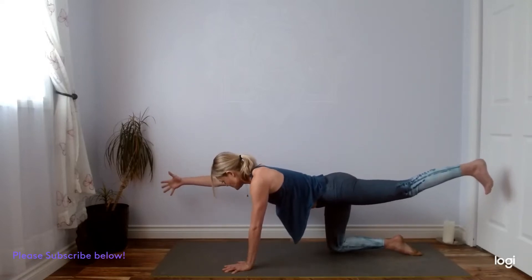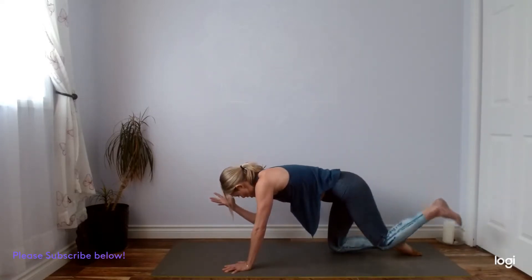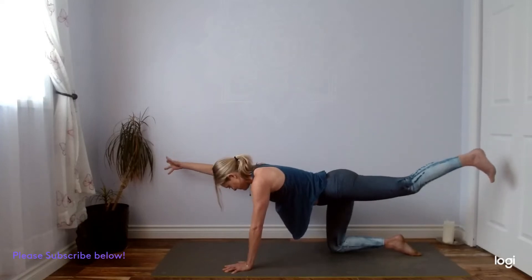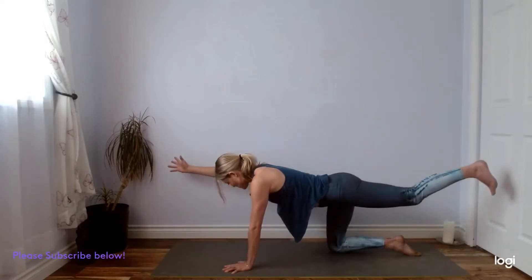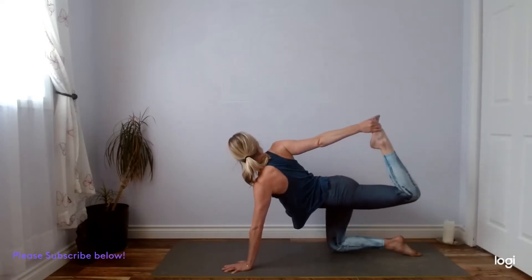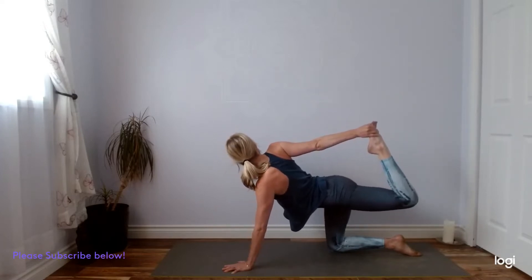We'll find an inhale at the top. Exhale, we curl in — left knee to right elbow. Inhale, extend. Couple more of these, find your breath, nice and strong. Then we'll meet with the limbs extended. You have the option to stay here. Maybe play around with just bending that left knee — right hand could stay on your hip. Or if you find it's available, you could try the bind, grabbing your left foot with the right hand and then kicking the foot into the hand. Pressing your left hand into the mat so you're not collapsing into that shoulder. Steady breath, soft jawline.